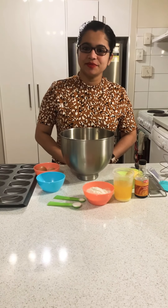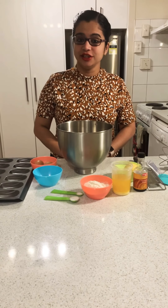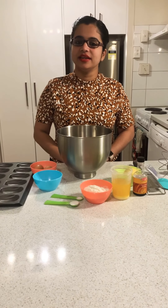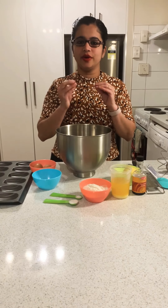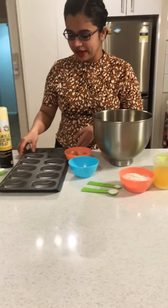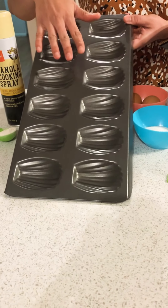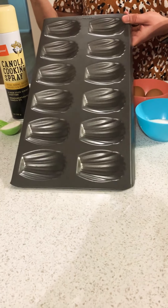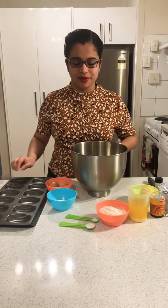Hello friends, welcome to Chefie Moms. Today I'm going to show you a very special recipe — it's called the French Madeleines. A madeleine is a type of French tea cake which is quite unique in its shape because we make it in a special tray, so it looks like a shell. It's super easy to make, so let's go through the ingredients you'll be needing for this recipe.